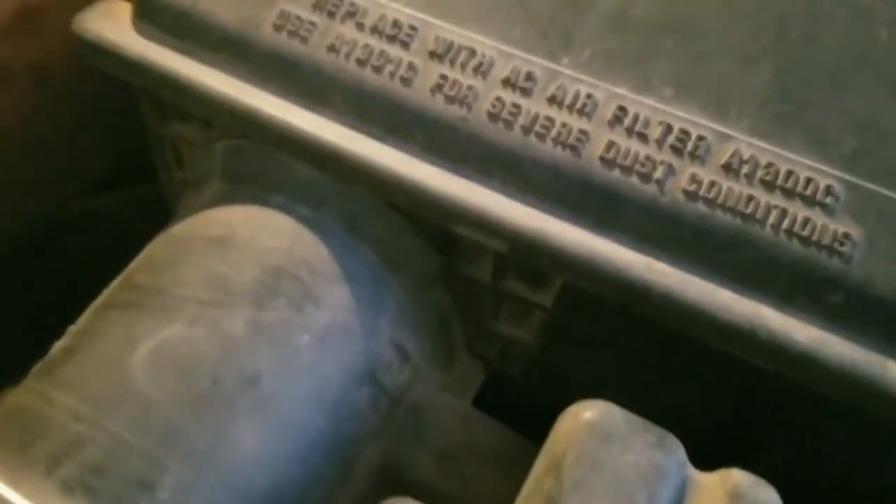Most reviews and things that I've read about this say to use all five tabs because of motor size. It says most trucks will use all five tablets.